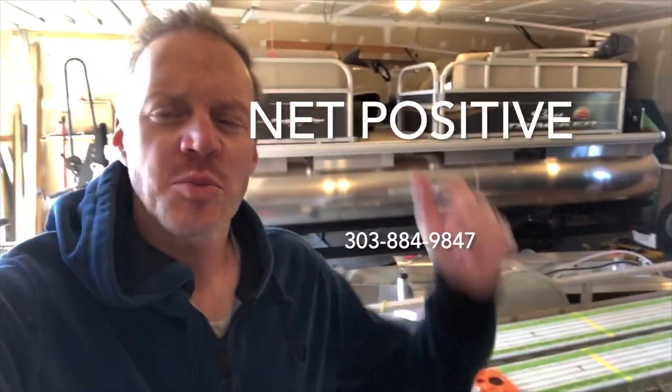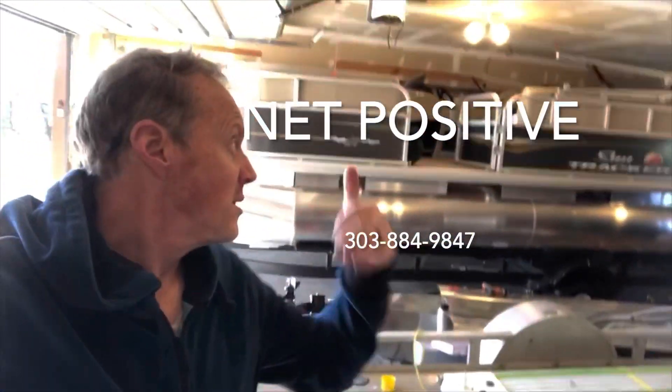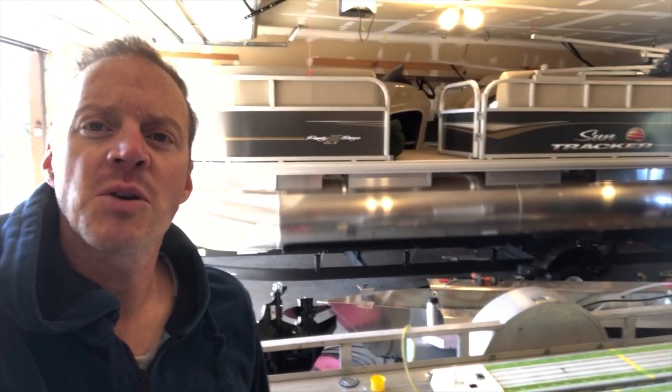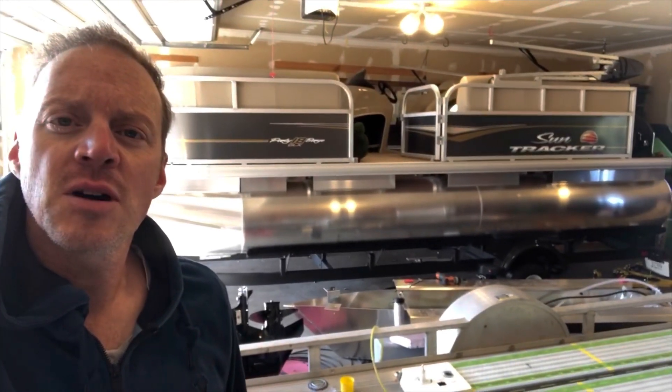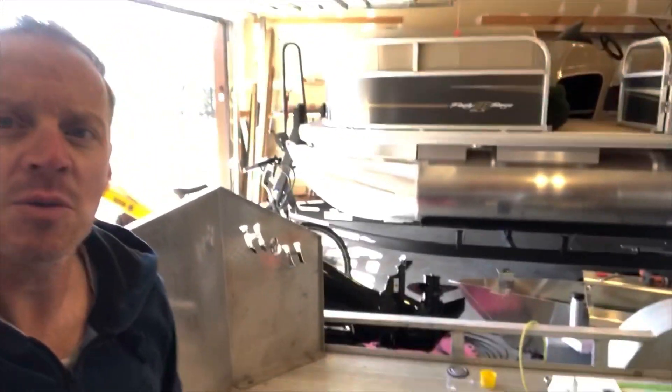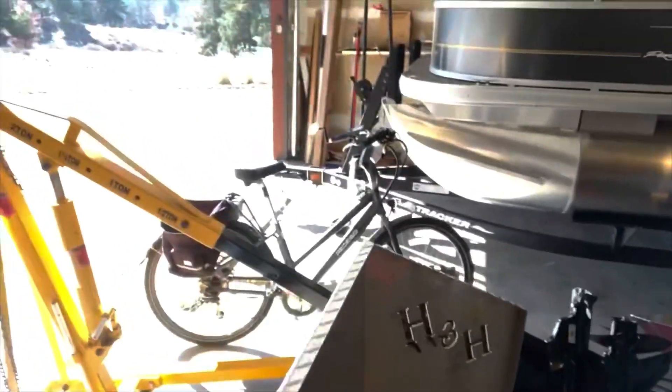Today on Net Positive the project is a pontoon boat. We've done the 53 mile an hour speed boat and now we're going to try and do a pontoon boat, which might be something we could then scale up to a houseboat on Lake Powell — the goal being 100% solar self-powered. We've got the 18 foot SunTracker Party Barge 2021 model and I've removed the power head from it.